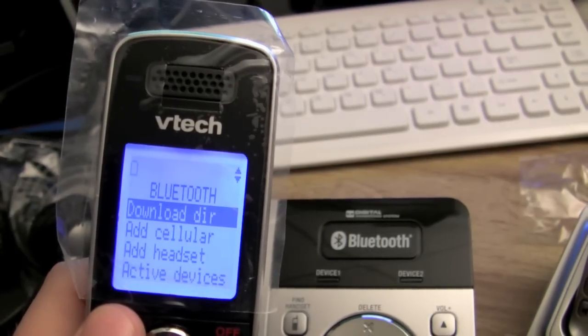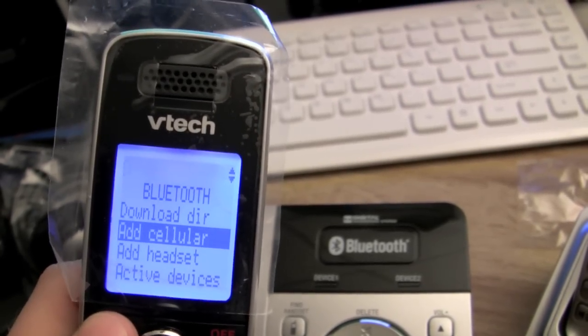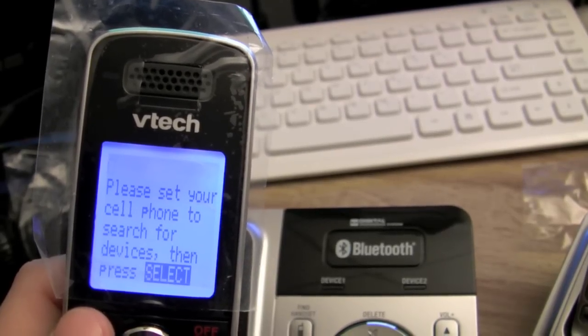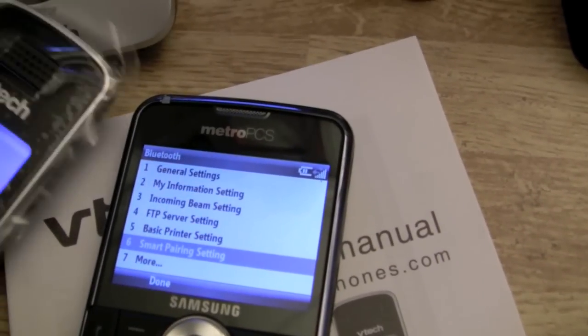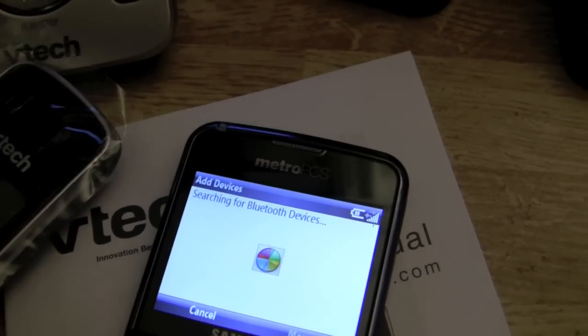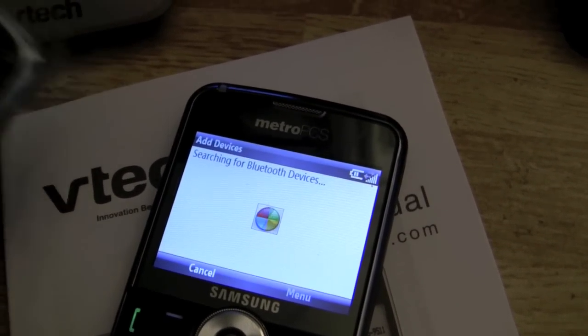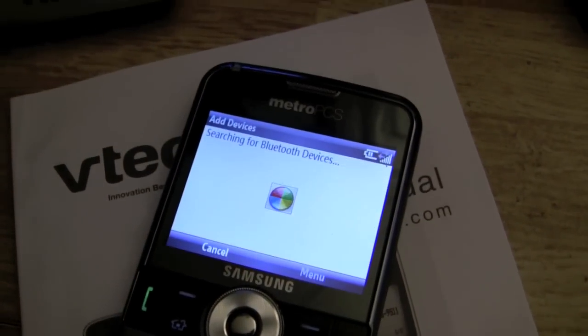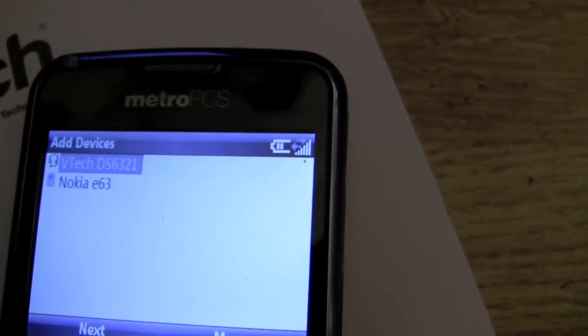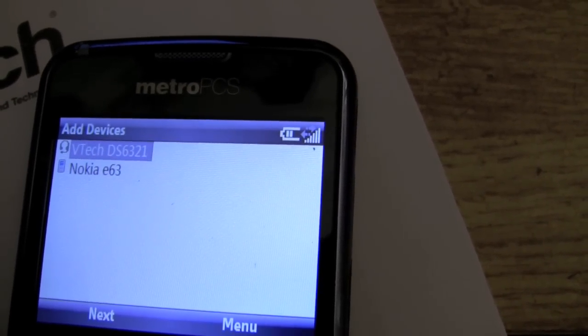It currently shows no cellular connection, no line. Hit Menu, go into Bluetooth, then 'Add a cellular phone.' Place the cell phone next to the base and press Select. Now on the phone, go to Bluetooth settings on the Windows Mobile device and add a new device — it will search for Bluetooth devices. You only have to do this once; once paired, it's paired forever. It found the VTech DS6321 — perfect.